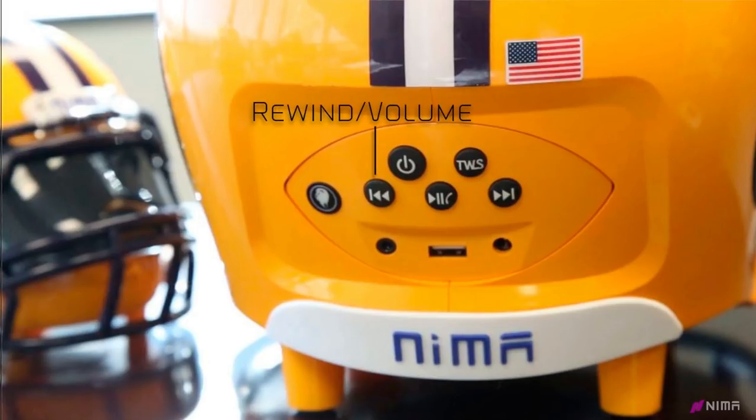On the bottom row, starting from the left, you have your rewind arrow which acts as a dual button. If you press that button once, it will play the previous song. If you hold down on the button, it will turn your volume down.